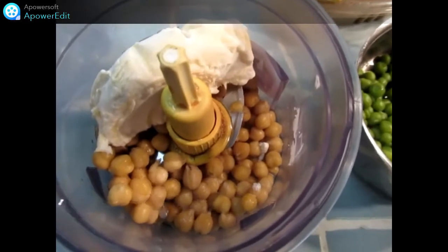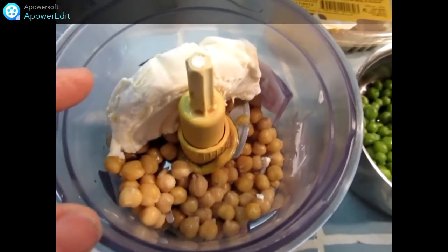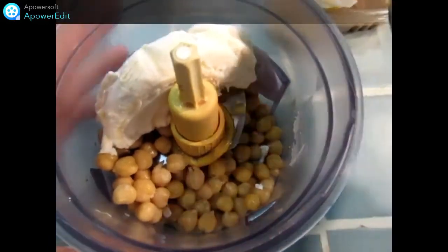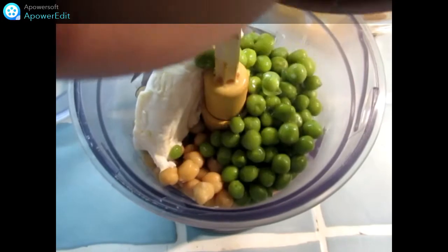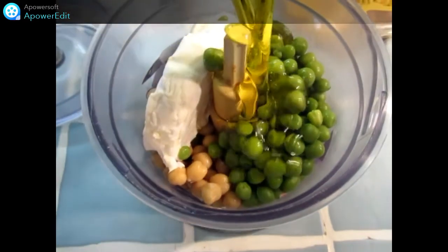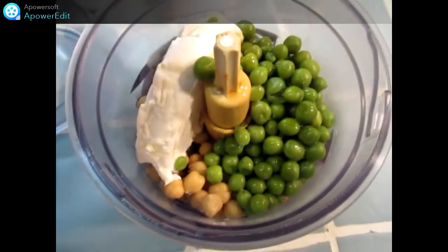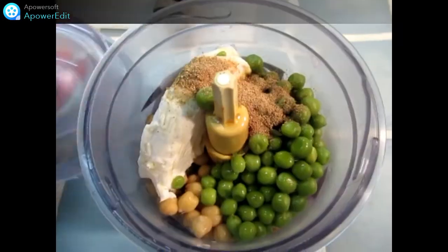Dans le bol d'un mixeur, je réunis tous les ingrédients, à savoir les pois chiches, le jus de citron, le saint-félicien, les petits pois cuits et égouttés, ensuite l'huile d'olive, un peu de coriandre fraîche si j'ai, ça sera meilleur, et je mixe le tout jusqu'à obtenir une préparation bien homogène.